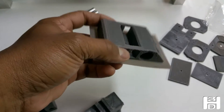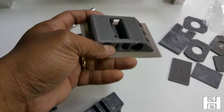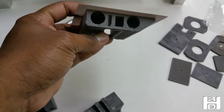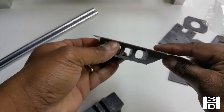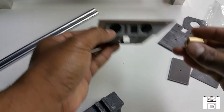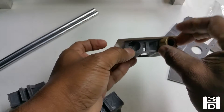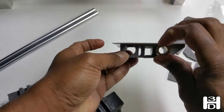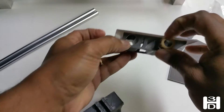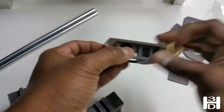This is the extruder carriage. There will be a piece of aluminum that we cut out earlier on the top of this, and the bushings will fit in here to allow the carriage to move back and forth on the X axis.